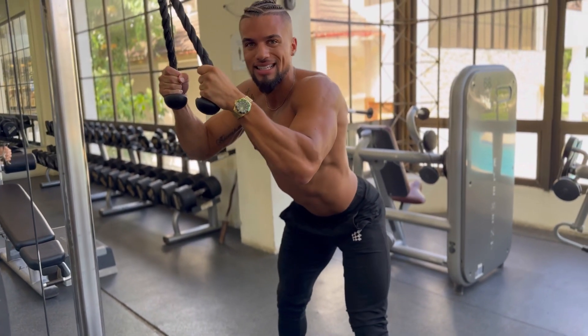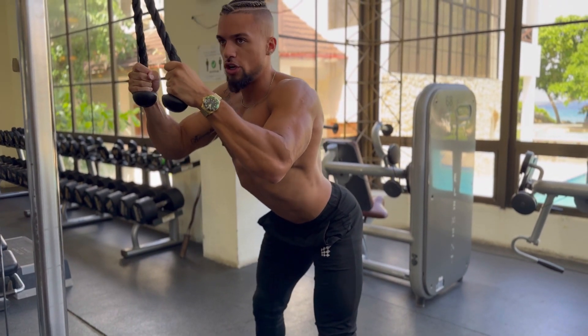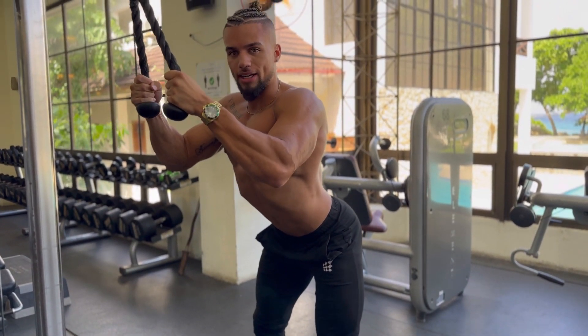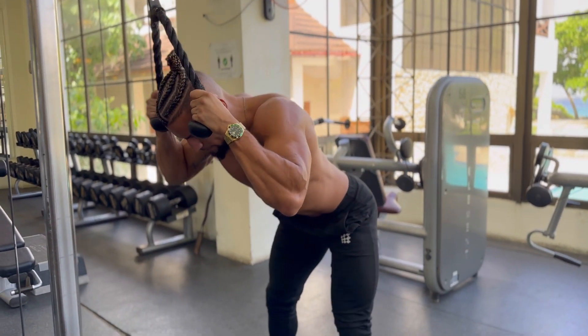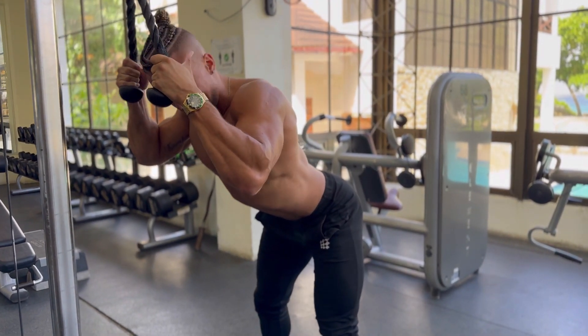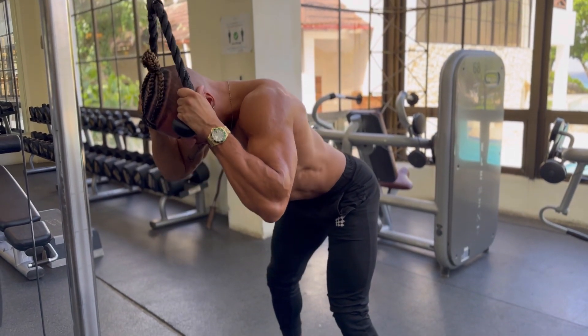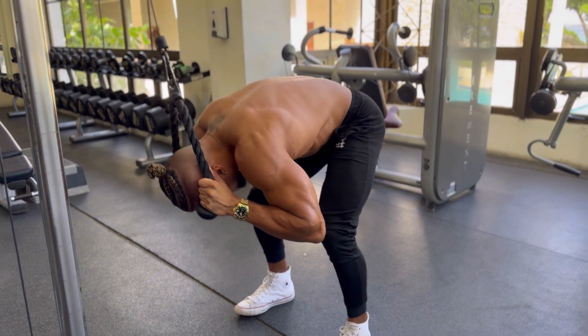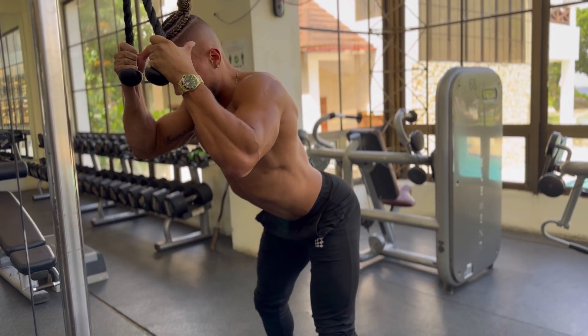I'm going to hinge at the hips, ass out. Feet shoulder width. What you're going to notice is I'm arching my back so I can feel a stretch in my abs. So I'm going to bring the balls to my head, feel a stretch in my abs, hinge at the hips, and then I'm going to crunch my elbows to my knees. Bring it back up, keep a neutral spine the entire time.